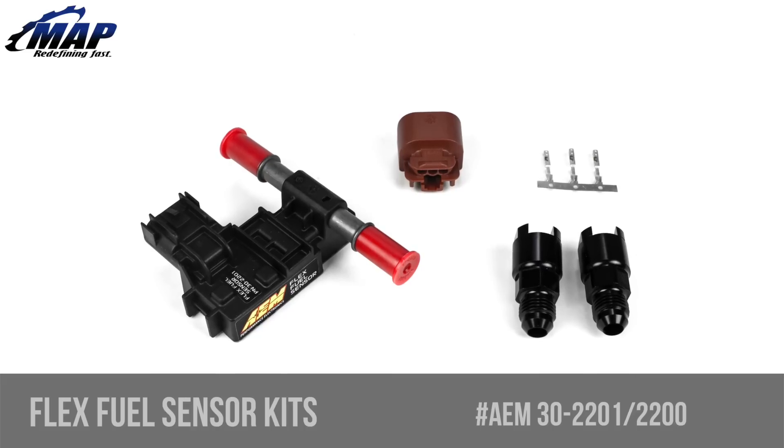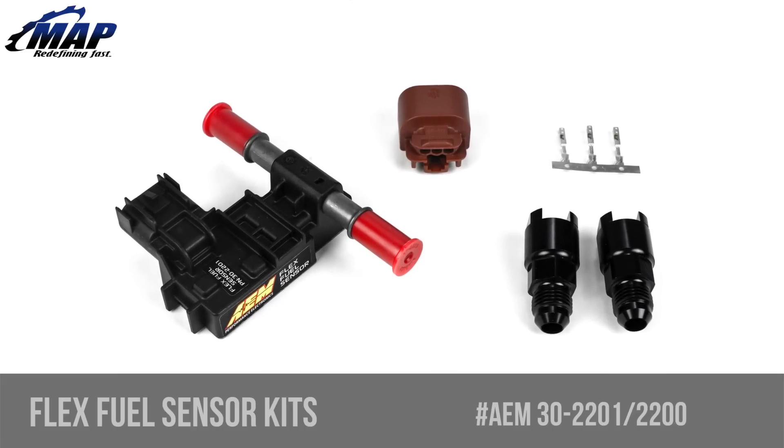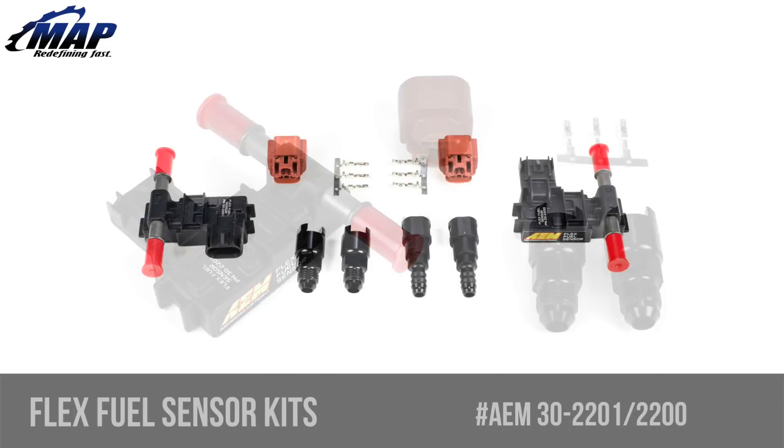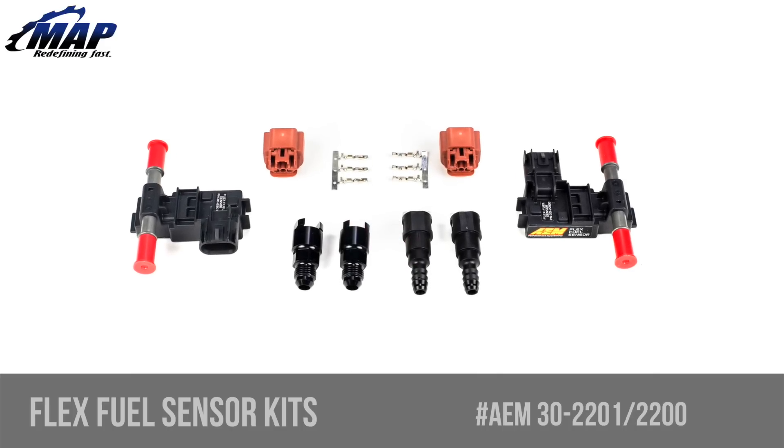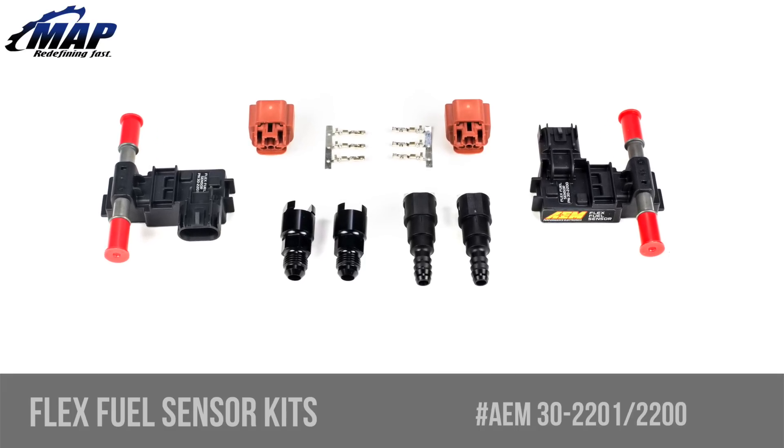Hey everybody, it's Eric from MAPerformance.com. In this video, we're going to have a look at these AEM FlexFuel Ethanol Content Sensor Kits. We offer two different kits, which you see here — one with 3/8 inch barbed adapter fittings and one with dash 6AN to 3/8 inch adapter fittings.